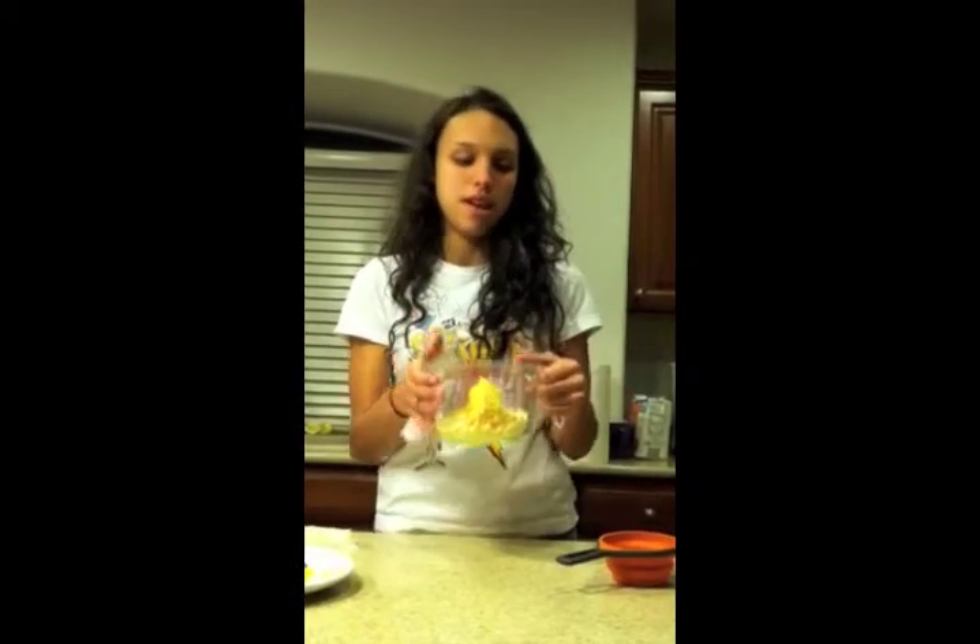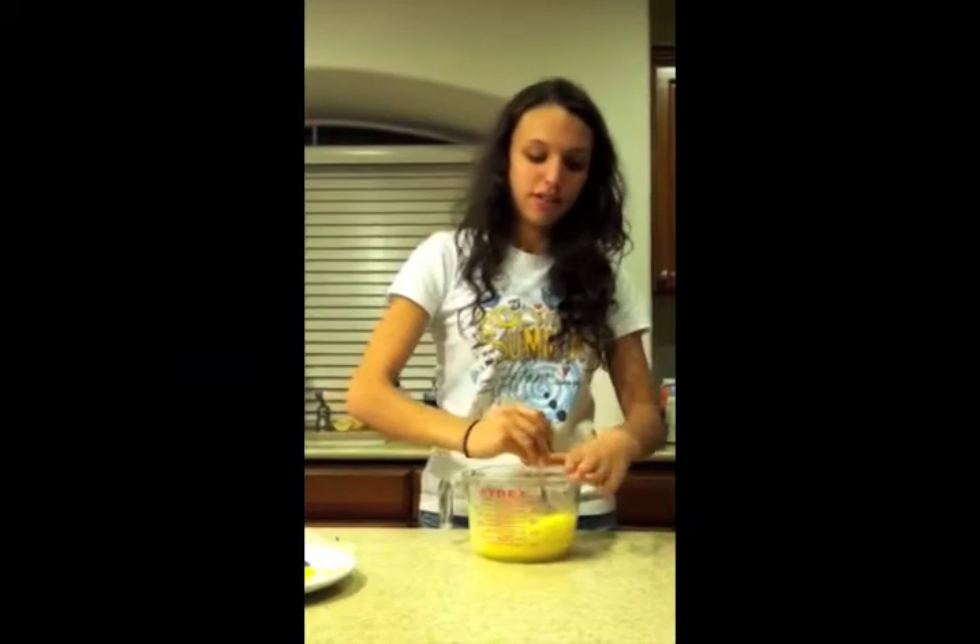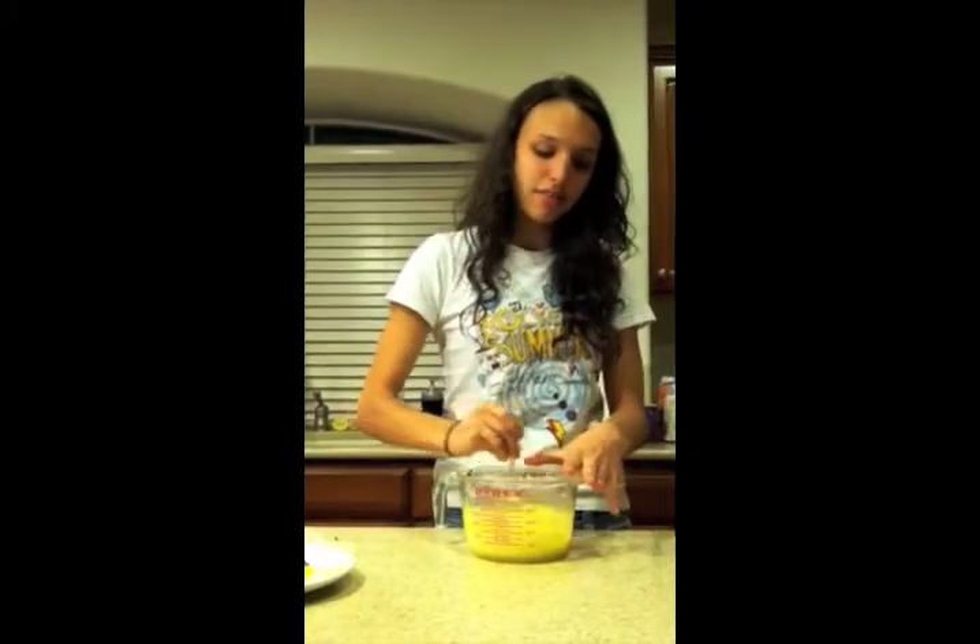Add them all into a bowl that you will then microwave for 1 minute. When your mixture comes out of the microwave, you're going to stir it until it is all completely smooth.